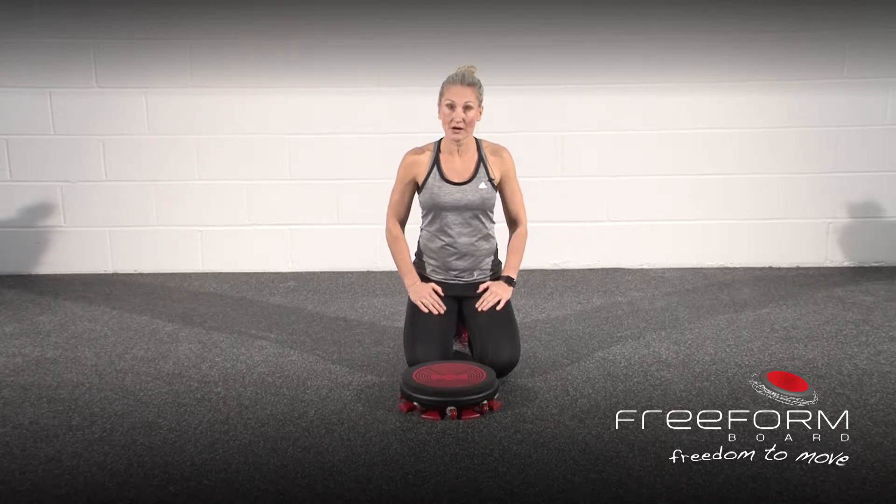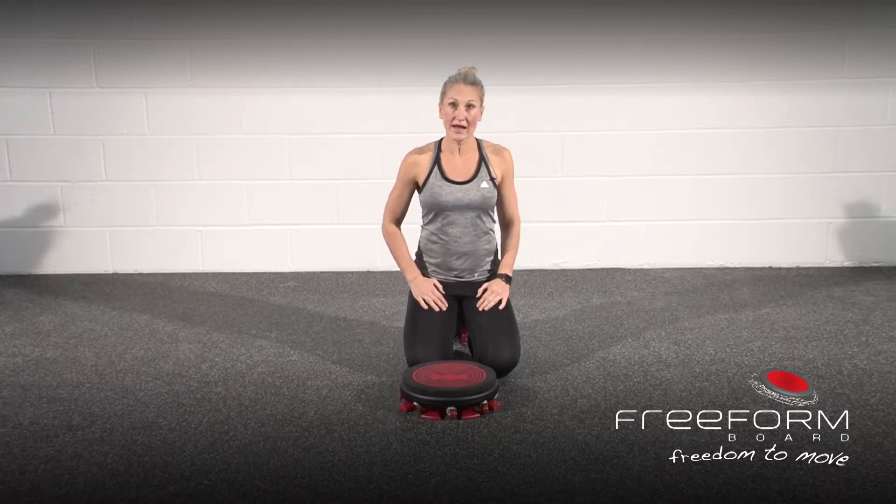This exercise is called Unstable Bird Dog. It gives you strong activation of your deep spinal stabilisers.